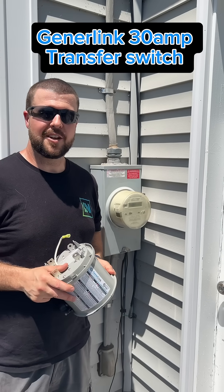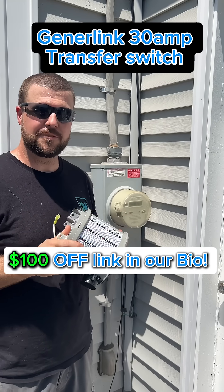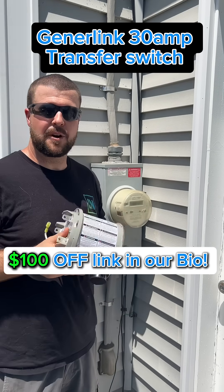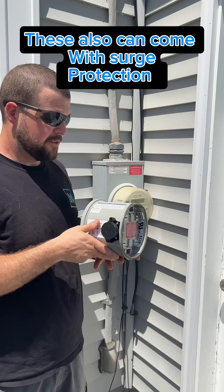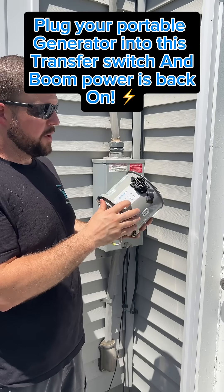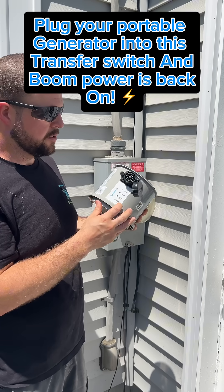Hey Empower people, Nehemiah here with Empower Electric. Today we're installing this JennerLink 30 amp transfer switch right behind this meter. This is the safest and smartest way to power your home during uncertain or unreliable power grid outages. The transfer switch has a socket right on it, along with a utility light, a fault light, load limits, and an alternate source indicator.